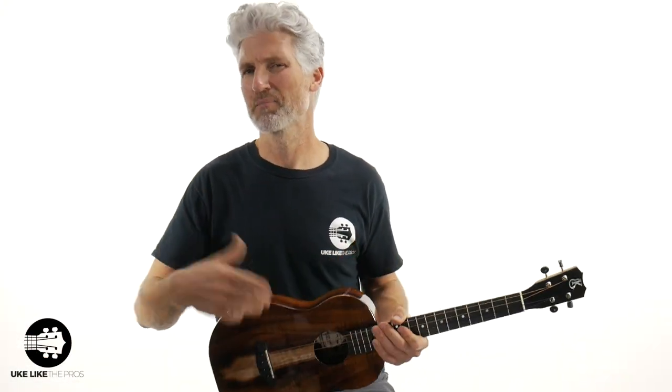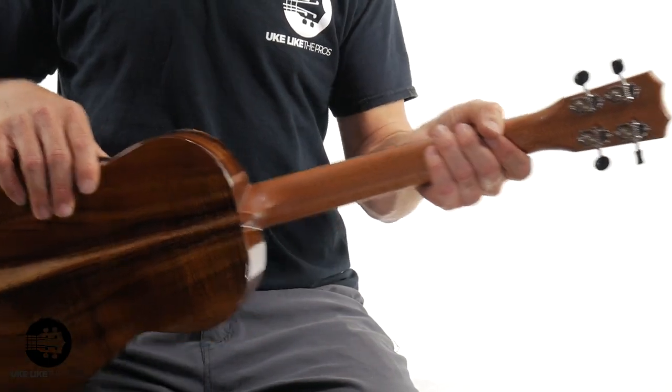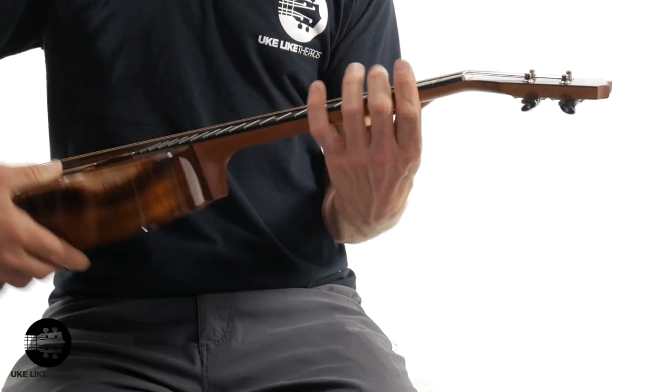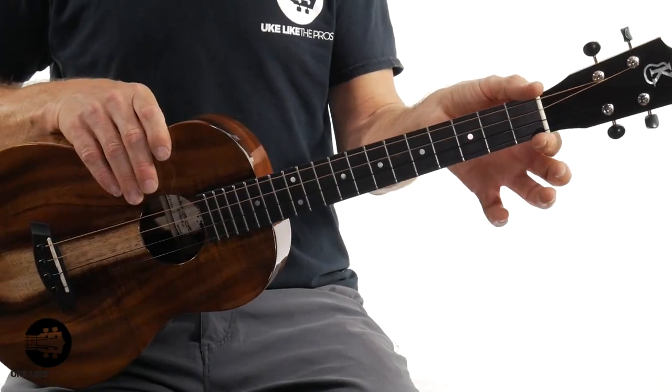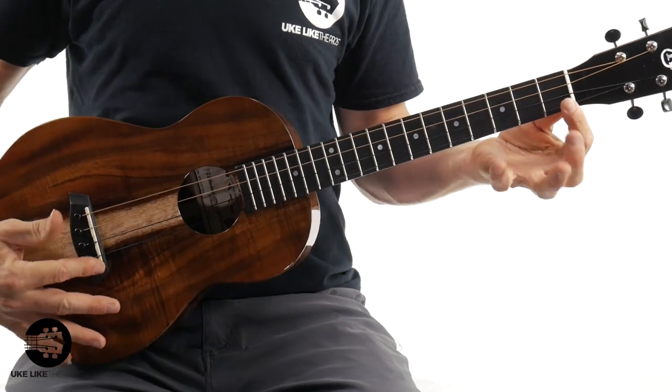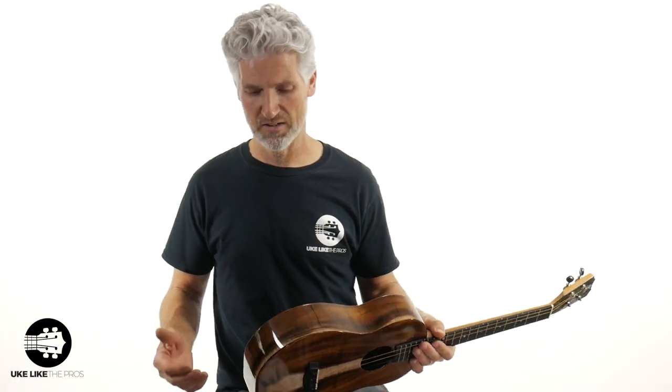They do have the Kanalea baritone strings. These are tuned like a traditional baritone: D, G, B, and E. You do have the gloss finish and the satin neck on these, which is really nice and really easy to play. You do have the open gear tuners, the ebony plate, inch-and-a-half nut width, and a 20-inch baritone scale length from the inside of the nut to the inside of the saddle.